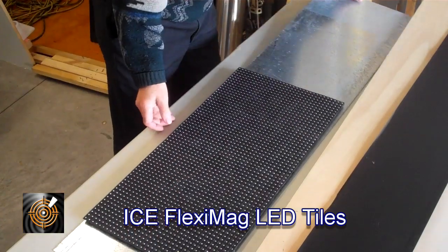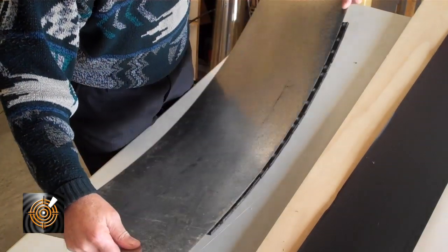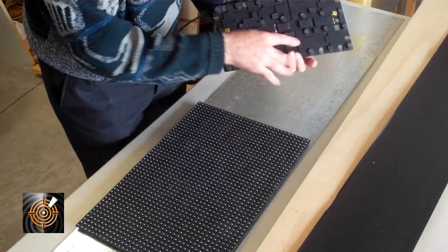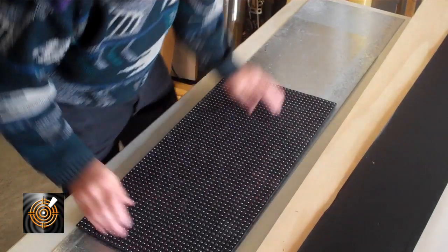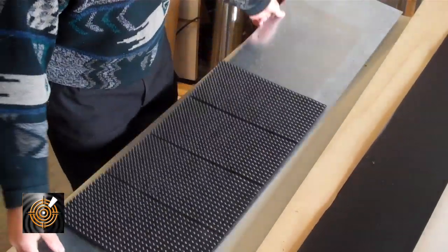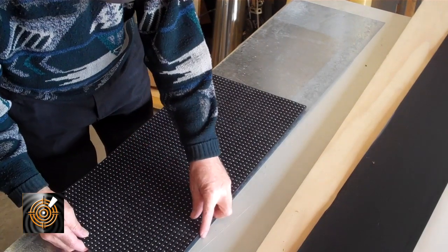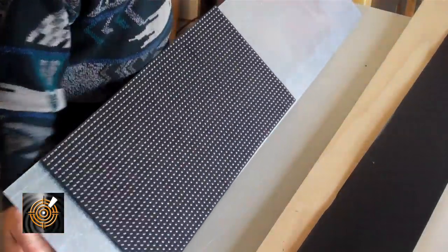Now I'll just turn it over — you'll be able to see here there are obviously no holes or anything holding it, and it's staying in place by its own magnets. We haven't accounted for cabling here, but that's all very possible. Here we have it on the sheet and we can flex it. As you can see it's shifted slightly because we're twisting the substrate, but nevertheless, you can see it simply holding in place even upside down.